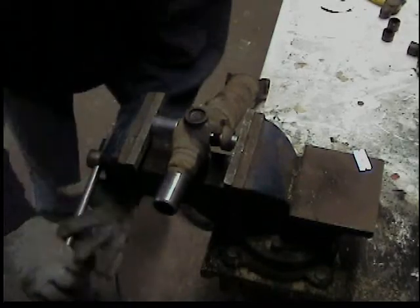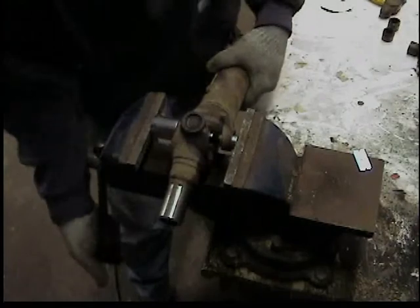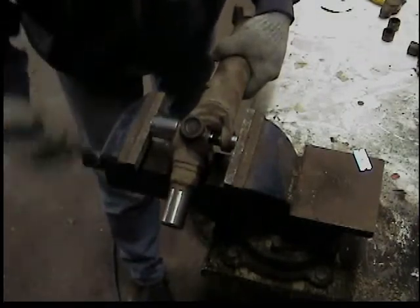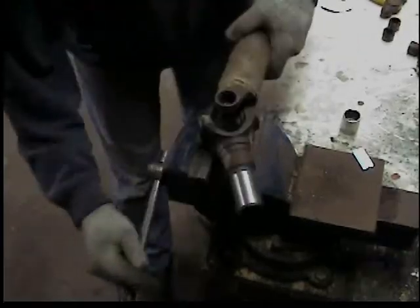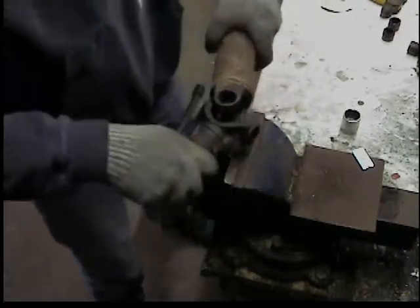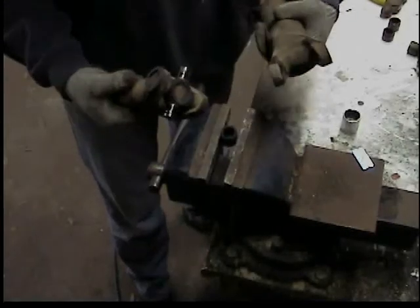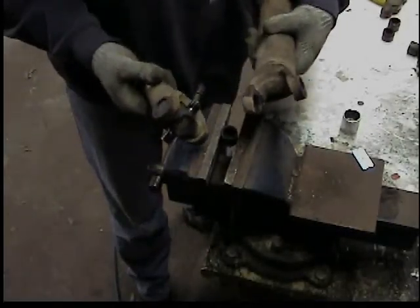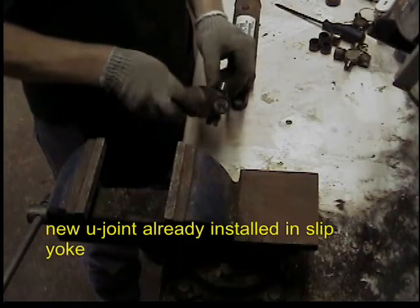The second cap goes a lot easier because you're only pressing one cap. Once the cap is sticking out, squeeze it in the vise and twist it on out of there. Then once you get both caps off, it'll pull right out and you're ready to reinstall the new one.